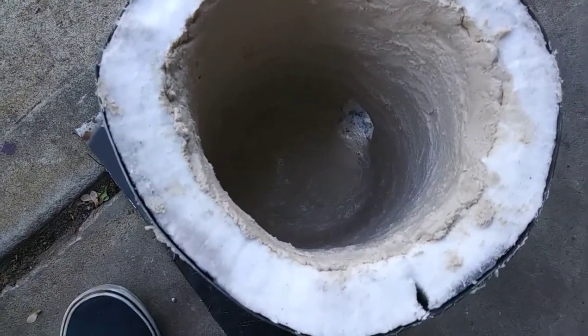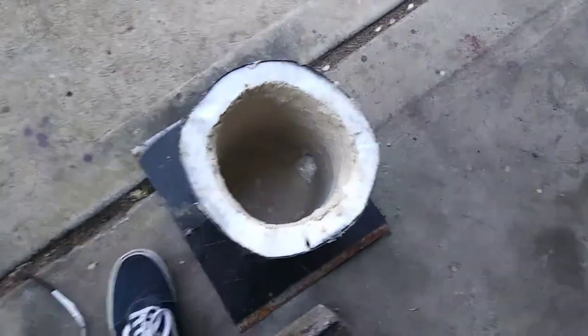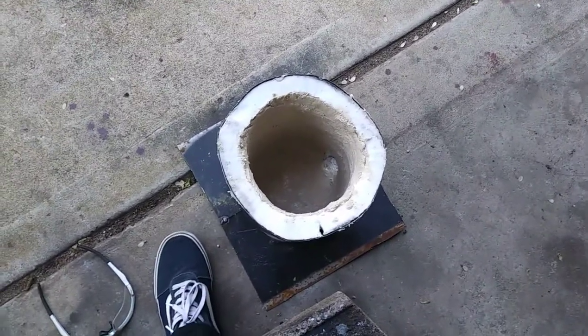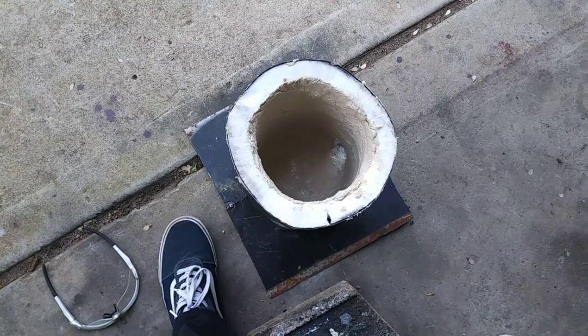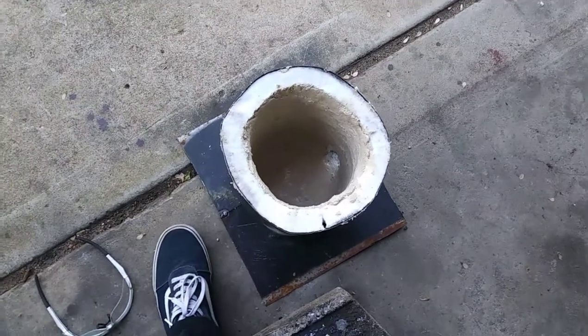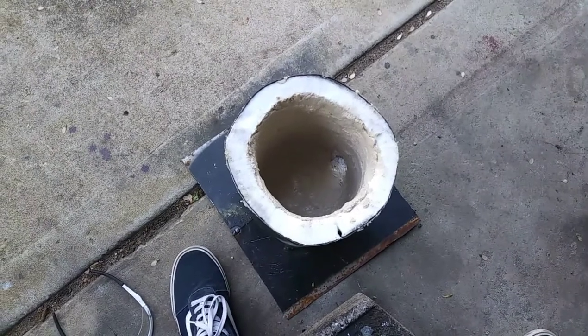It doesn't say how long you have to wait for this to cure on the bottle, so I'm probably just going to let it cure overnight. Then tomorrow I'm going to come back to it, see if it's dry, and if it is I'm going to slowly bring it up to heat.